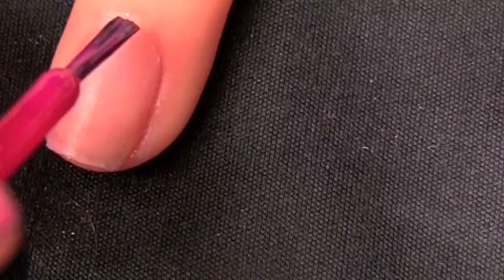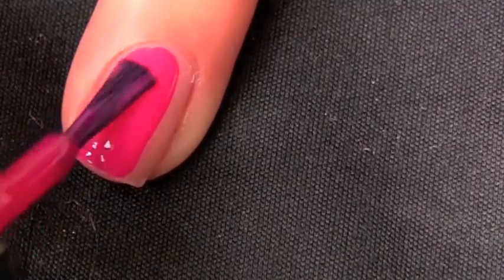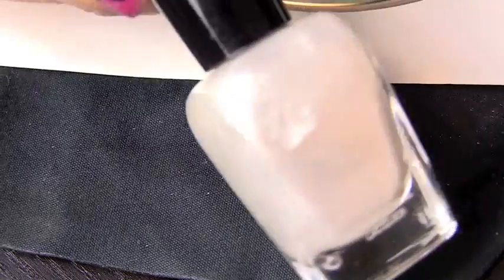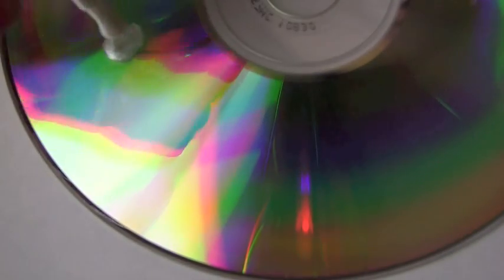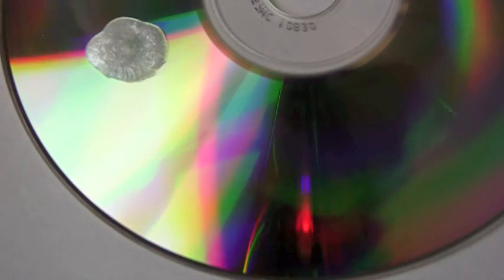Now I'm going to apply my base color, Dana, which is a bright magenta cream color from Zoya. The next color I'm going to be using is Janisa, which is a frosty white color. It's slightly sheer and I'm just going to put that right here on my disc. I'm going to apply a generous amount.